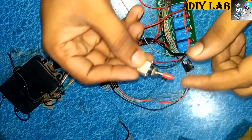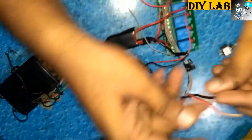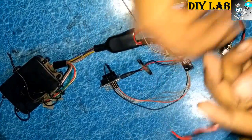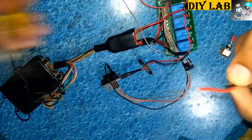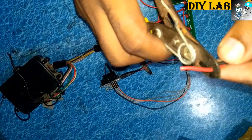We will use a switch connected in series with the battery so that we can turn on the system at any time and turn it off when not needed.